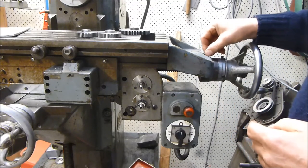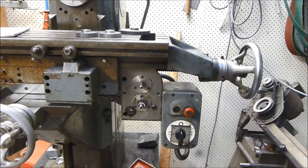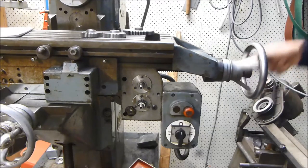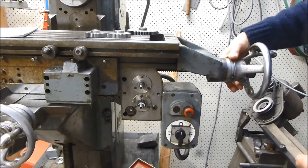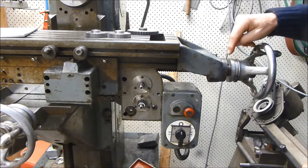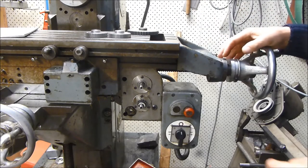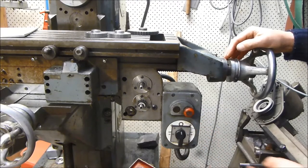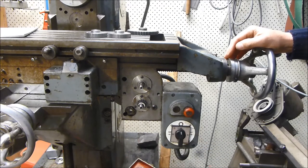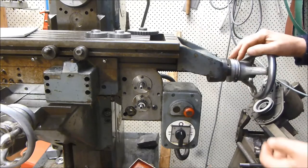The way the feed works is: in this position of the hand wheel we have manual feed, and to engage the power feed, slide the collar out. That engages a spline there, locks the shaft, and engages the feed. I won't run it now because it's too noisy. And then we have forward and reverse on here.